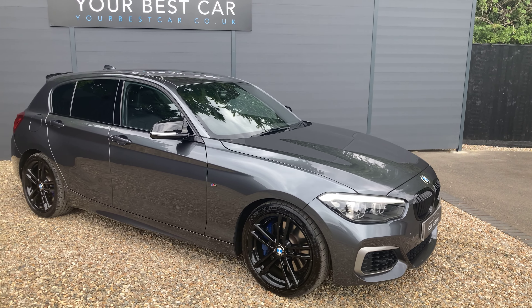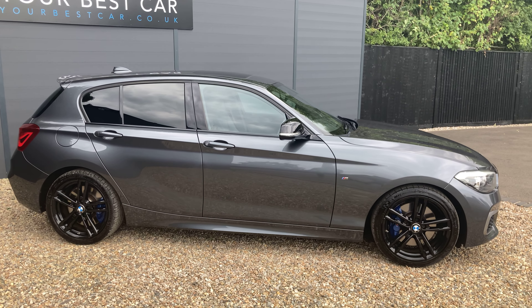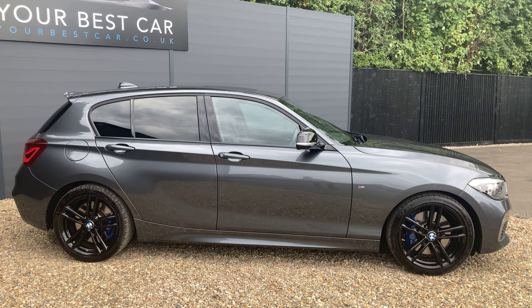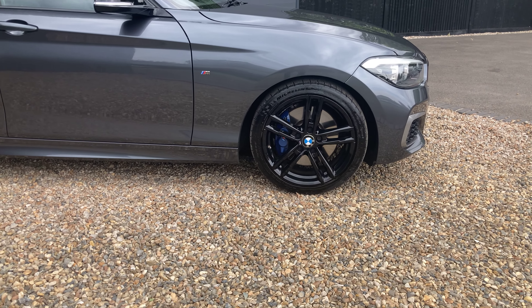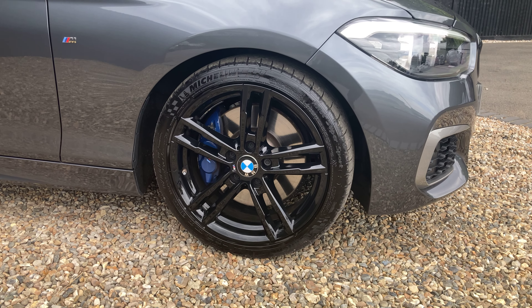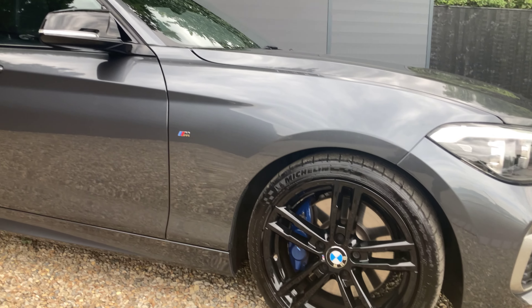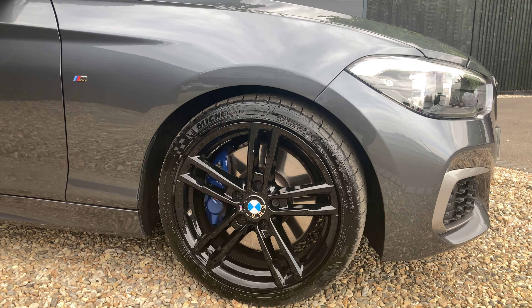Looking at the side profile you can see window surrounds which are also in gloss black, and then rear privacy glass. So from the B pillar backwards you've got a slight tint. We've got upgraded 18 inch M light alloys in jet black, just to complement the rest of the blacked features on the outside.